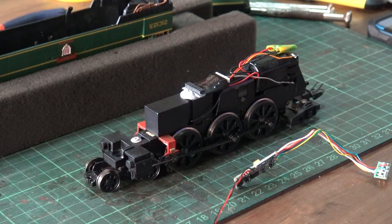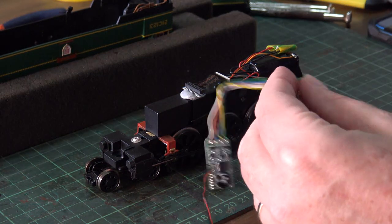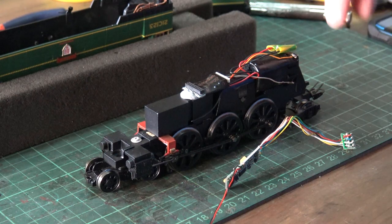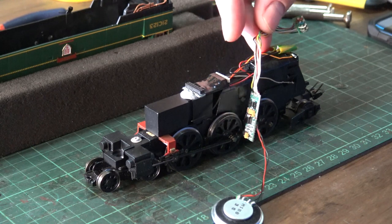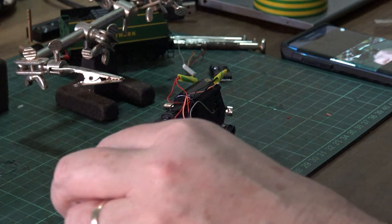Just for clarification: I'm going to hardwire this TTS decoder in - that's the plan. I looked up on the Hornby website - it is just basically like hardwiring a normal decoder in, and the functions will still work apparently. Skipped on a few minutes.